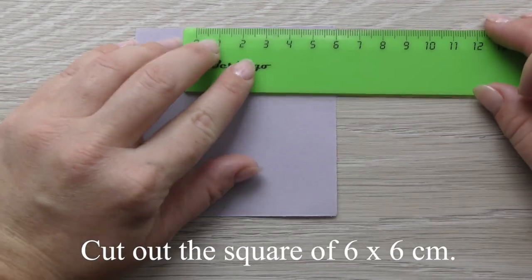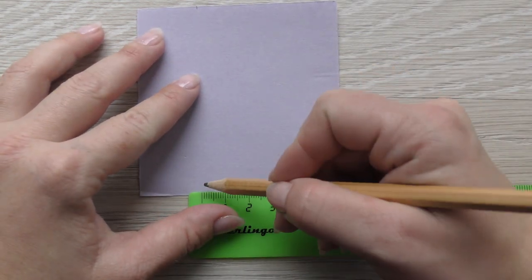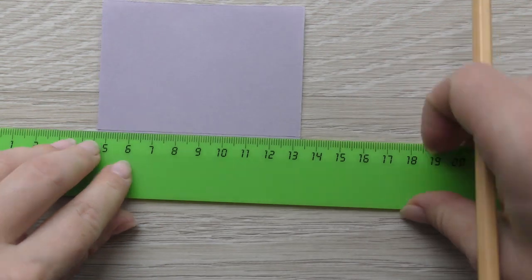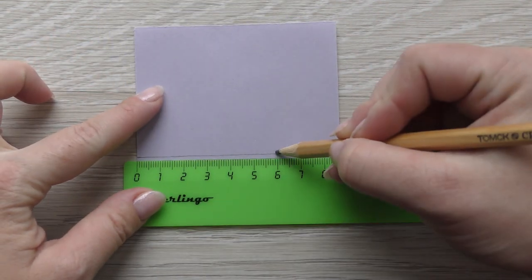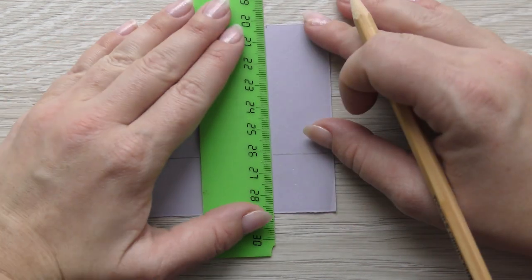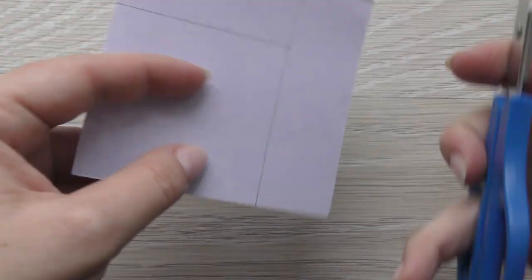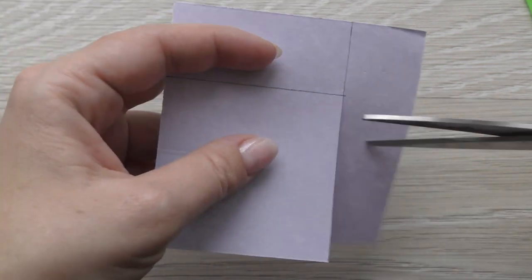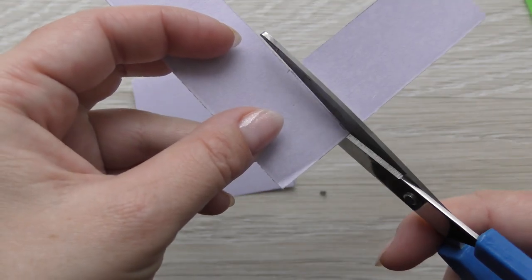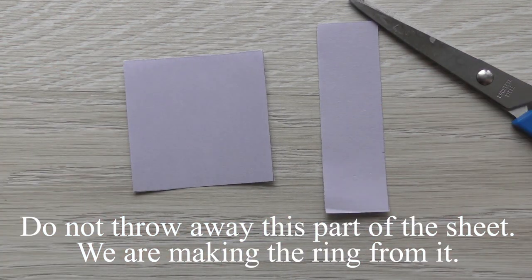Cut out the square of 6 by 6 centimeters. Don't throw away the leftover part of the sheet — we are making the ring from it.